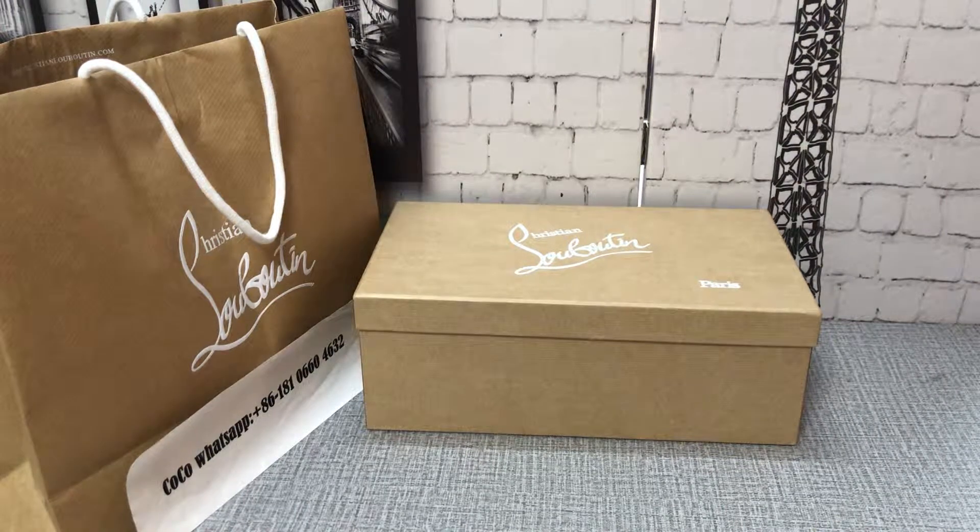Hello guys, welcome everyone to my channel. Today I will be unboxing these Luton sneakers.